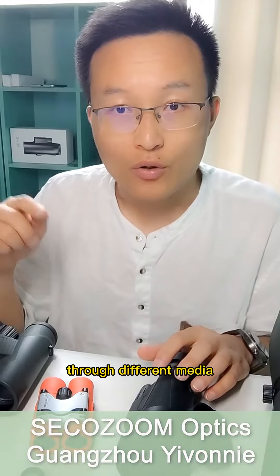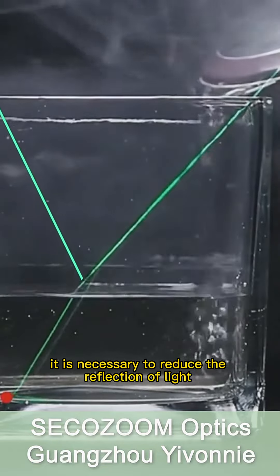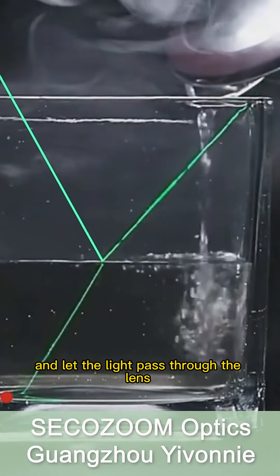Hello everyone, my name is Shiva. I specialize in comparing telescopes. Today we are going to learn about the coating of telescopes.